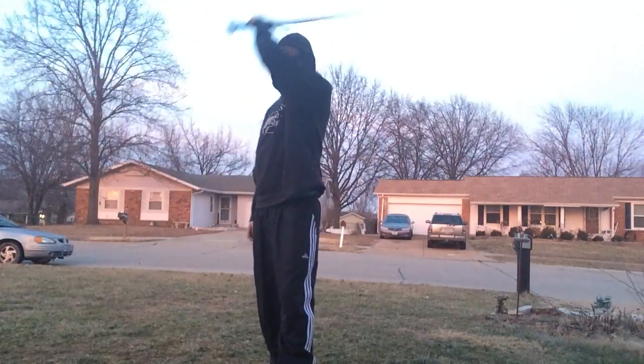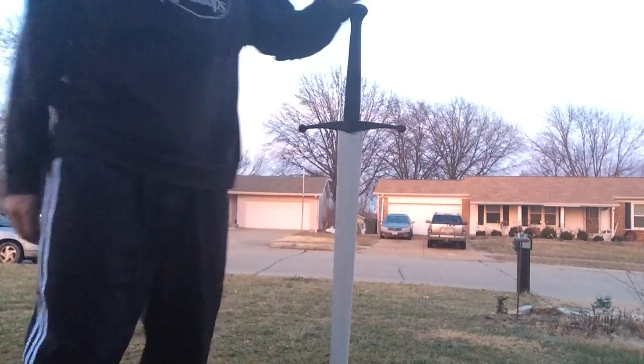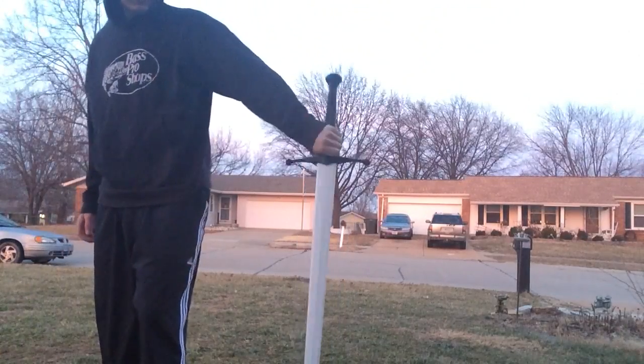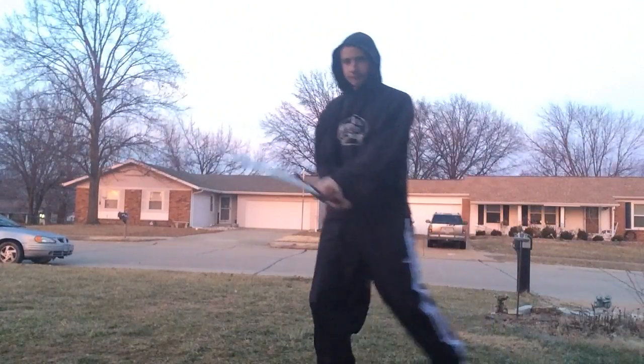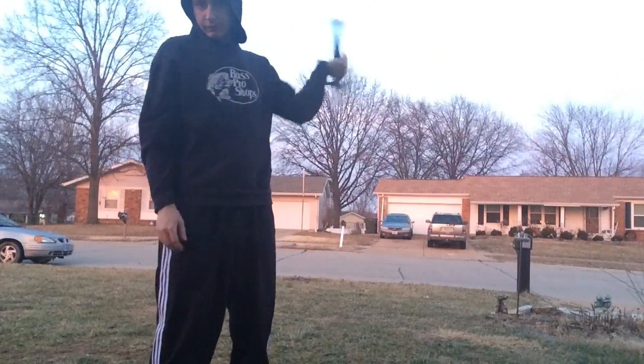Hello, so I recently got an actual sword. It's a synthetic European longsword by Rawlings. Pretty nice. Let's see how it goes.